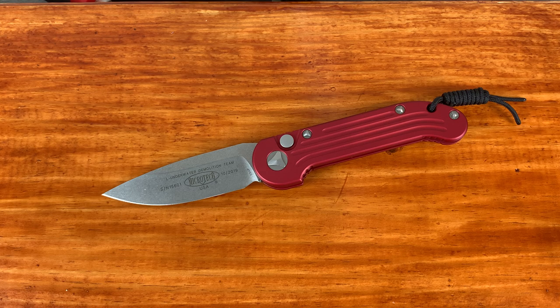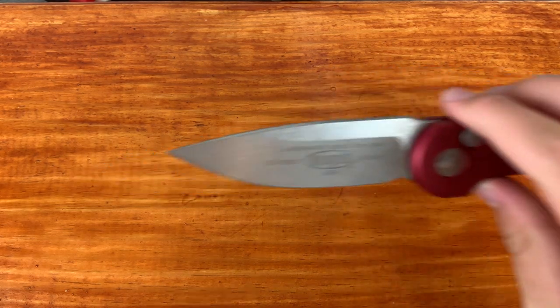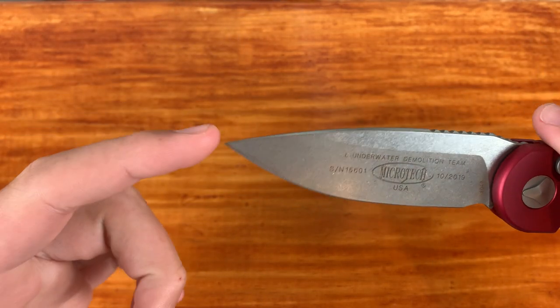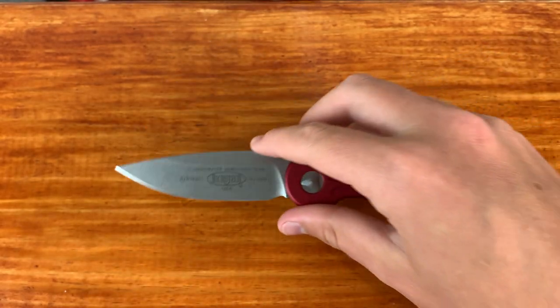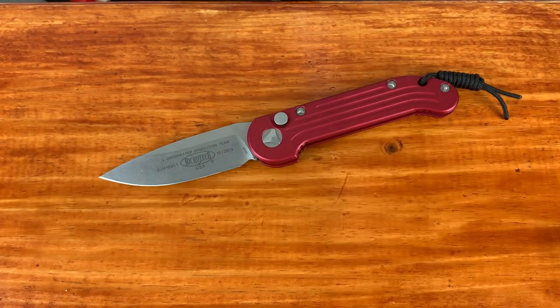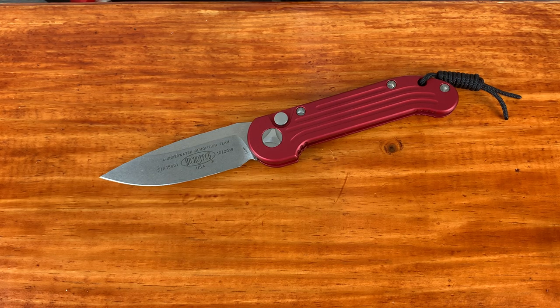I usually tend to side with more toothy edges because I feel like that gets me more prepared. I think toothy edges do a little bit worse at the same things that mirrored edges do, but as long as you do the task and it's not slowing you down, I don't think it matters. I do also like this blade shape — it does a little bit of a drop, giving you a good point for a piercing task. You can access that tip fairly easily, and it's got a little bit of belly and a little bit of flat. Overall one of my favorite blade shapes, and by far my favorite grind in my collection. That is what makes this knife.